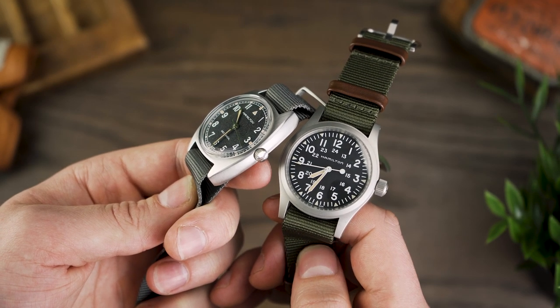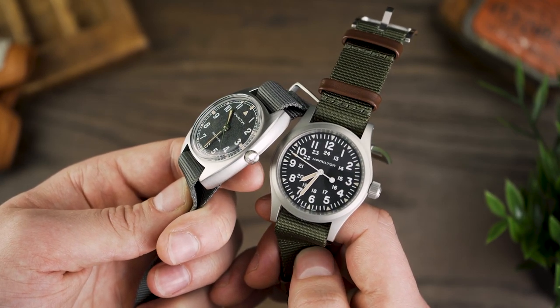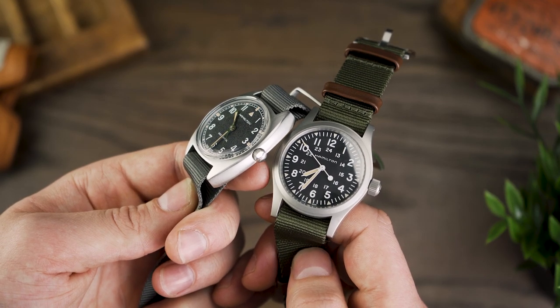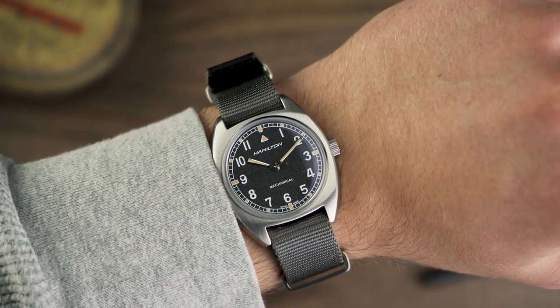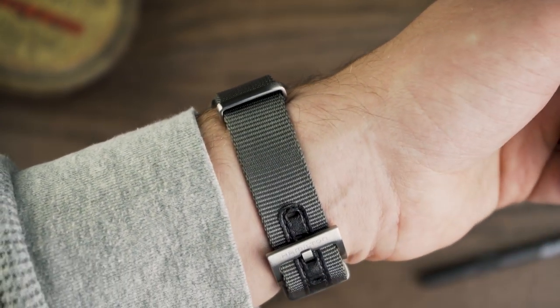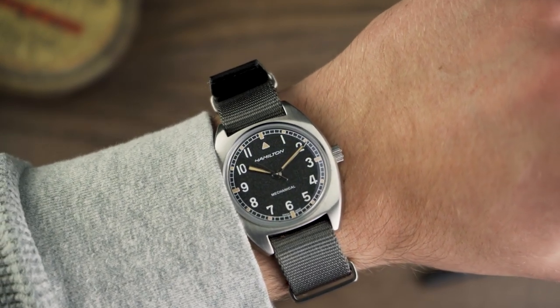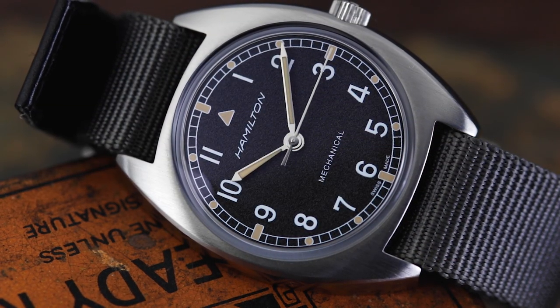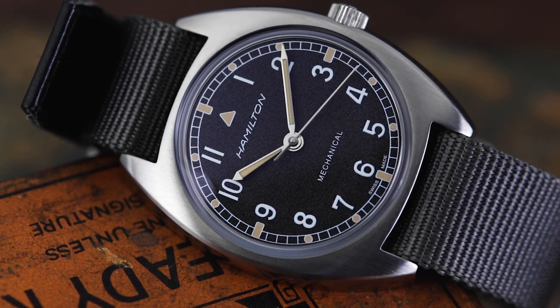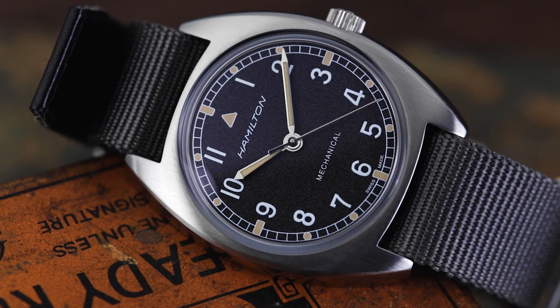However, sometimes — actually a lot of the time with watches — how something makes you feel overrides a price tag. In the grand scheme of all things watches, for not a lot more money, I find this little Pilot Pioneer speaks to me more than the Kaki Mechanical. The charm and appeal it carries feels more approachable and relatable as a collector. The watch looks great on a range of straps, there's no gappy lugs here, it's more comfortable, more legible, less reflective, and comes with the added bonus of versatility.